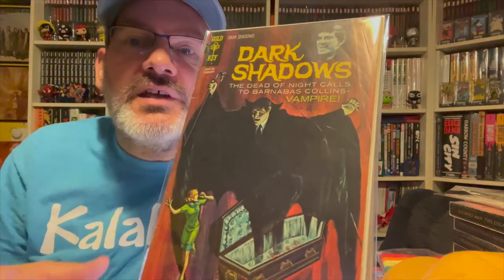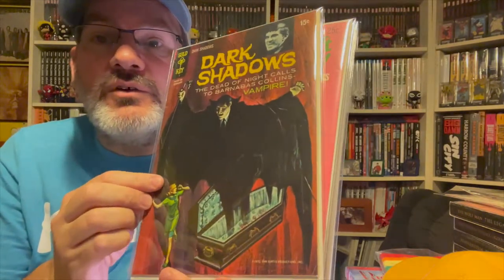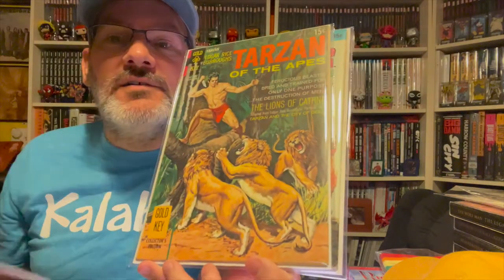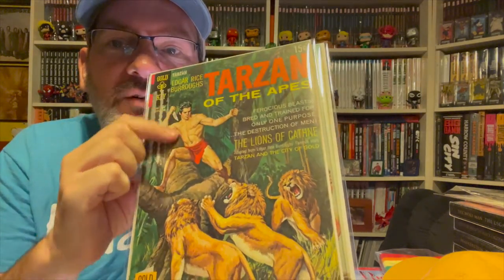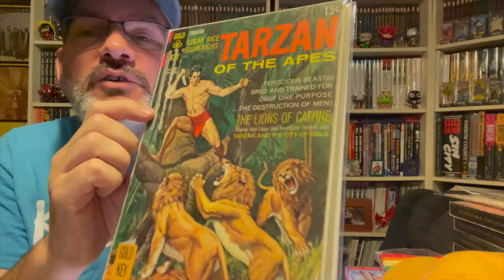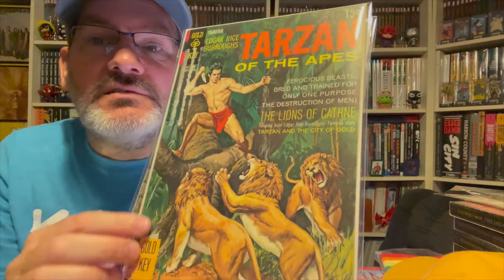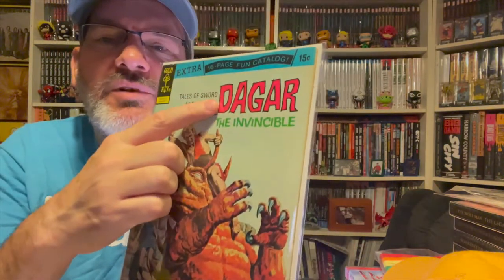Here are the silver age ones I have. I have Bramson Dark Shadows — I really like the photo covers they did for Dark Shadows, but these painted ones are gorgeous as well. This Ripley's Believe It or Not has some great colors. Tarzan — this one had a mailing label where it was sent to someone's home and I had to carefully try to remove it. I didn't do a great job, but the art on it is just great. I'm not sure if it's pronounced 'Dagger' or 'Dagar.'